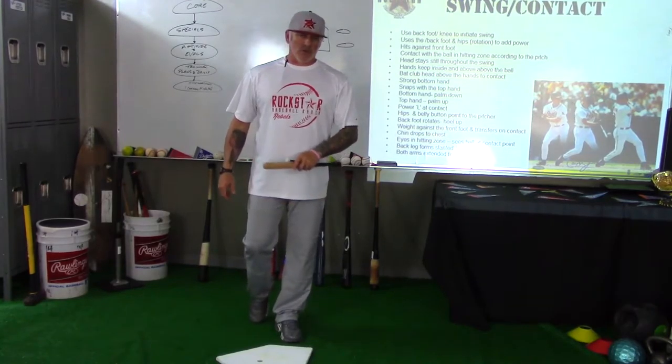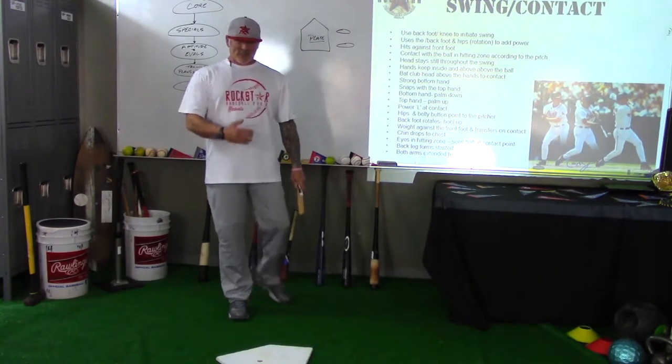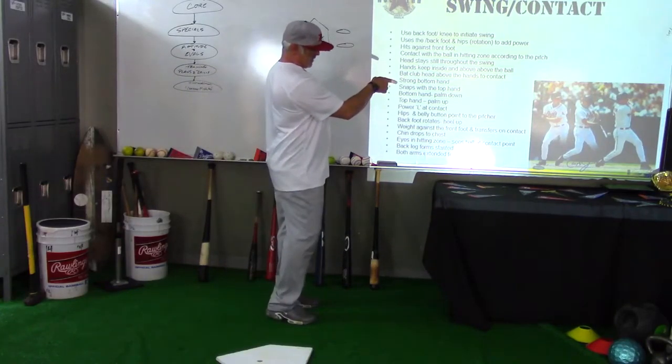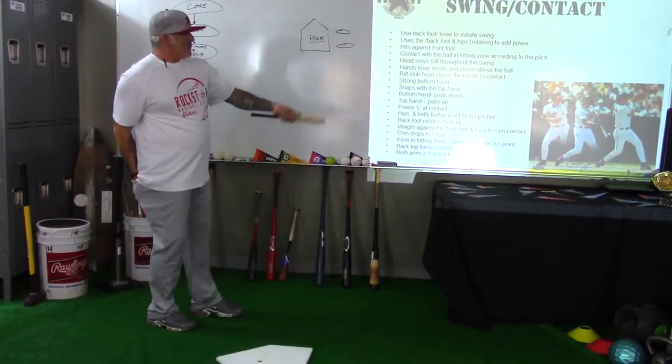Hey, it's Coach Pryor here at the Coach's Classroom and we're talking about our third bullet point: hits against the front foot. So let's take a look at our picture right here and what I'm looking at with that back leg.